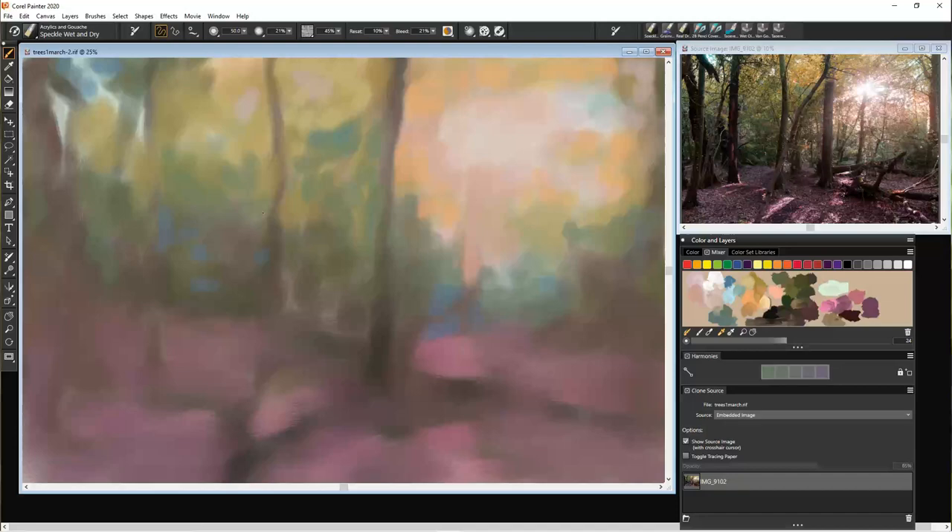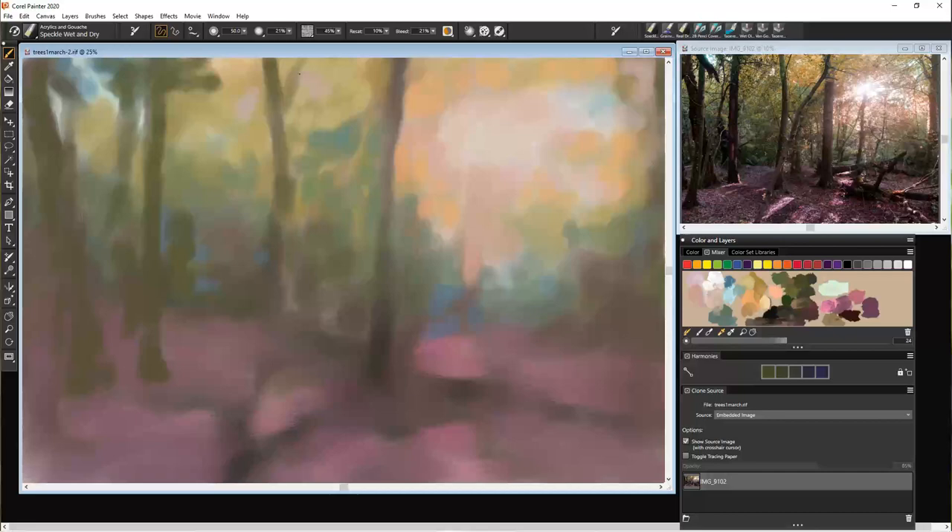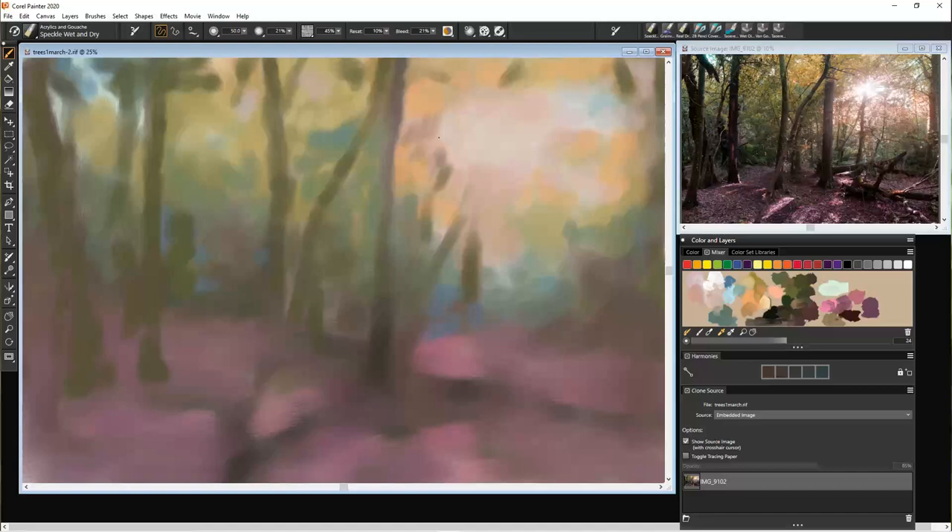After all, we're not going for an accurate representation of the photograph — this is just our inspiration. I'm starting to put some of these trees in a little darker than they were, using the tracing paper just to get a gauge of where they are. I'm not using a full black, partly because I want to do that later, but I want to give these trees some life. This one's the hardest one up here towards the light because it sort of dissolves into the light.